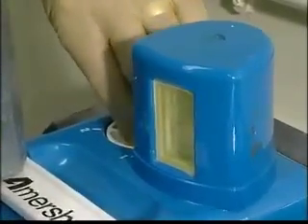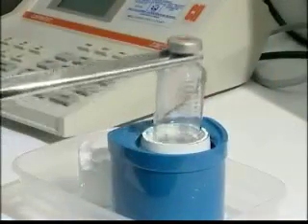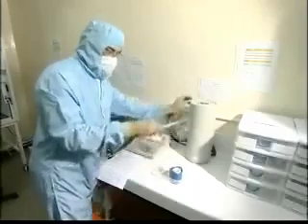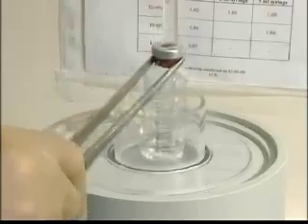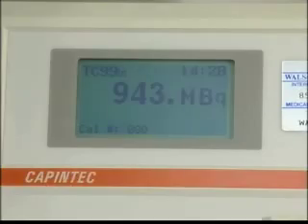Inside the generator, an ion exchange process results in the production of a solution of sodium pertechnetate. Having drawn off the sodium pertechnetate, it is important to measure and record the activity of the eluate.